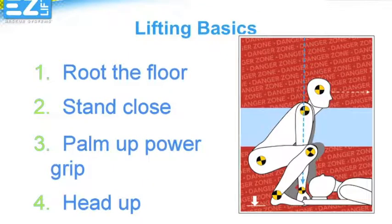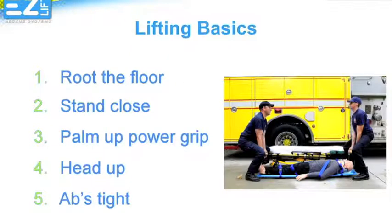At all times, keep eye contact with your partner. This will ensure you are protecting each other by checking each other's position, and it will keep you from looking down and loading your back as you lift. As you lift, brace or tighten your abdominal wall. This will help support your back as you lift straight up.